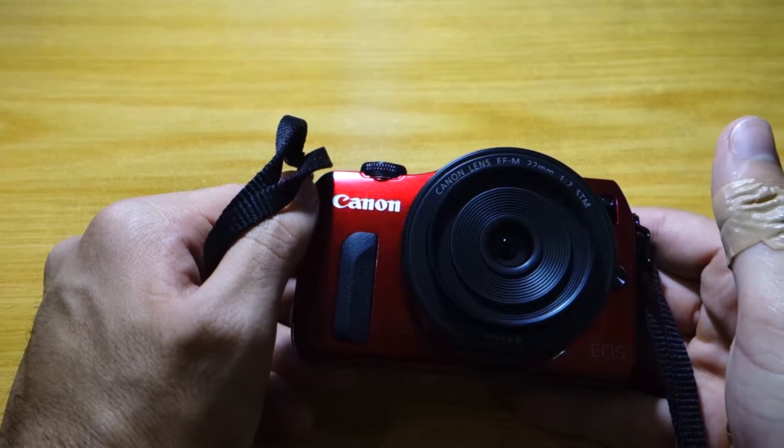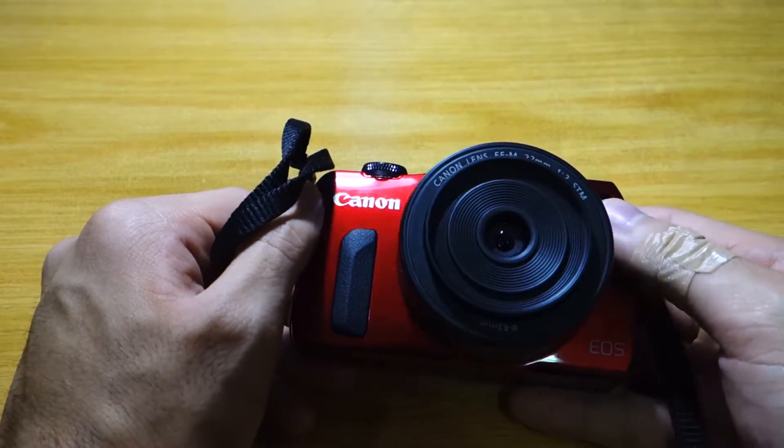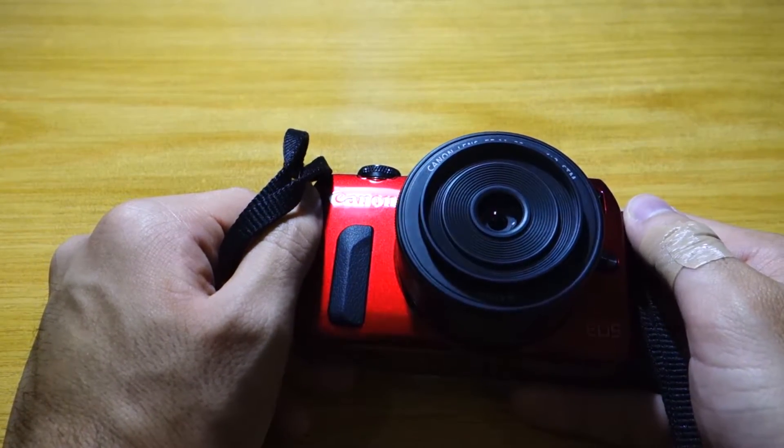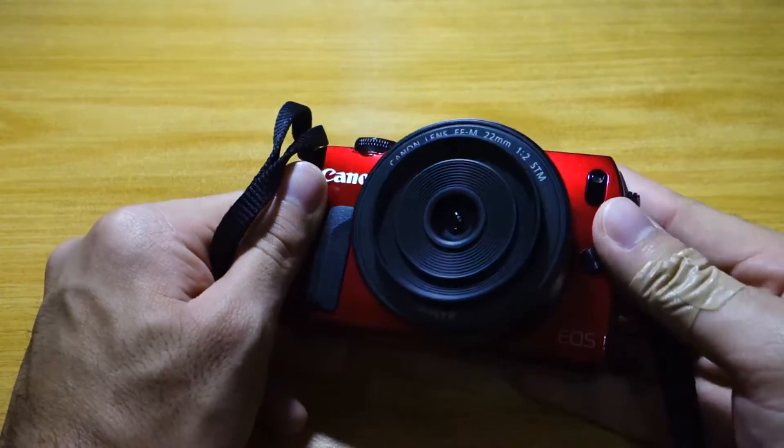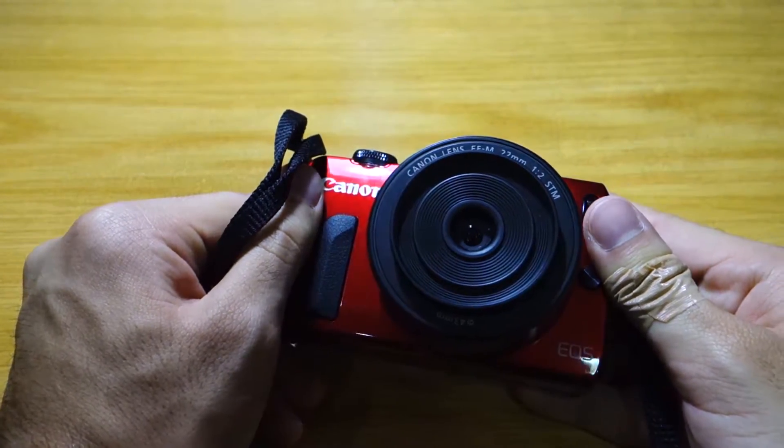That's really the only downside to this camera, apart from the slow autofocus mechanism, which should have been addressed — and I believe it has been addressed with the latest firmware update.